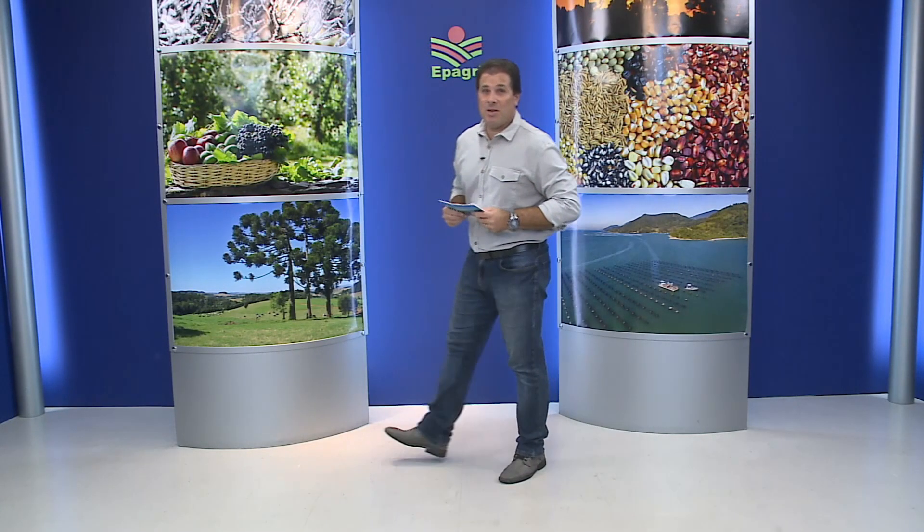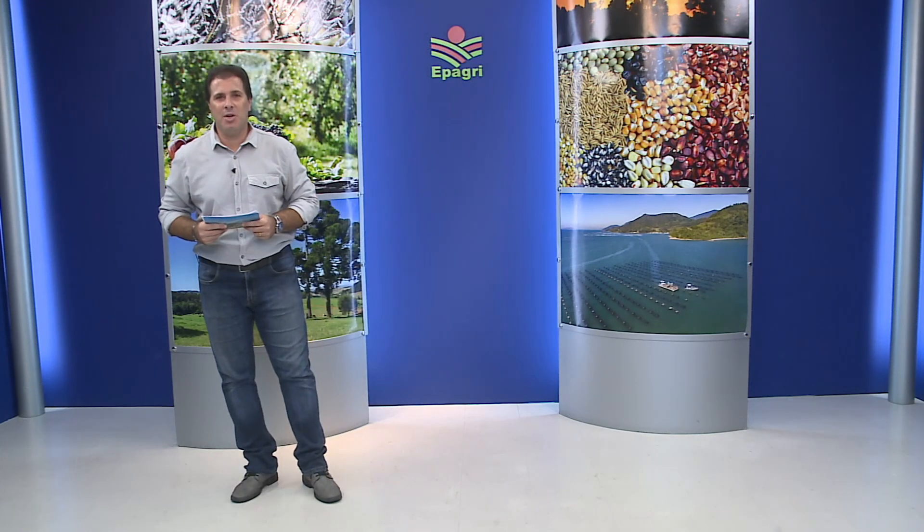Olá, sejam bem-vindos. Está no ar o SC Agricultura, o programa de TV nacional da Epagre.